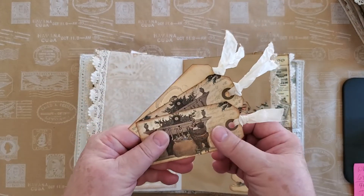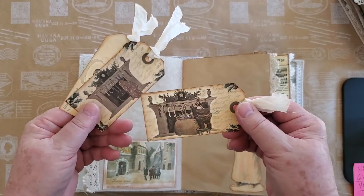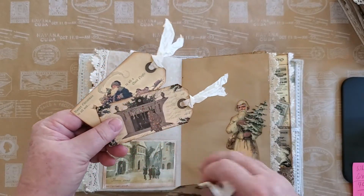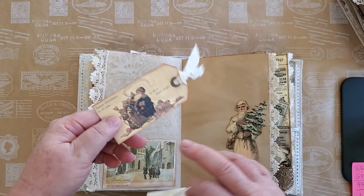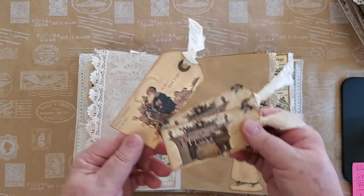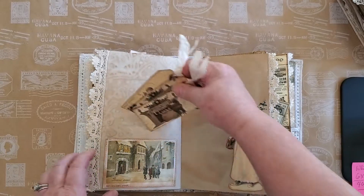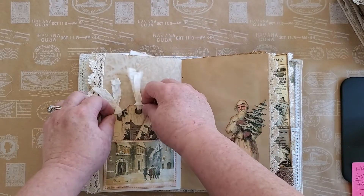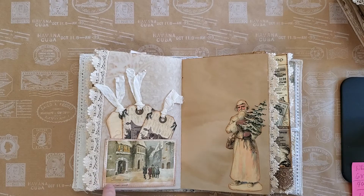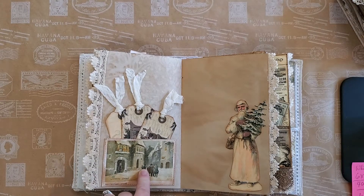Here we have Santa hanging the stockings by the chimney with care, and the father looking up as he went out of sight, and then the end: 'Happy Christmas to all and to all a good night.' I've used an original page cut out from the book — the Country Diary Christmas Book — that's where that comes from.